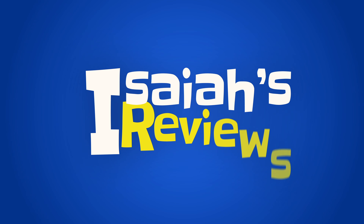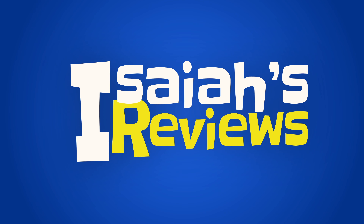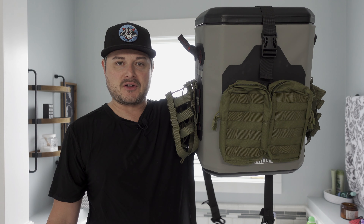Hey guys, welcome to Isaiah's Reviews. And today we'll be reviewing an Ice Hole Backpack 30 Quart Cooler.